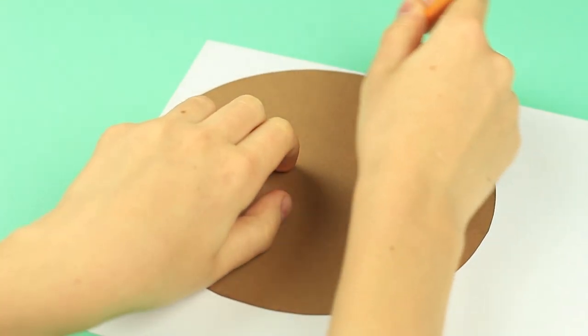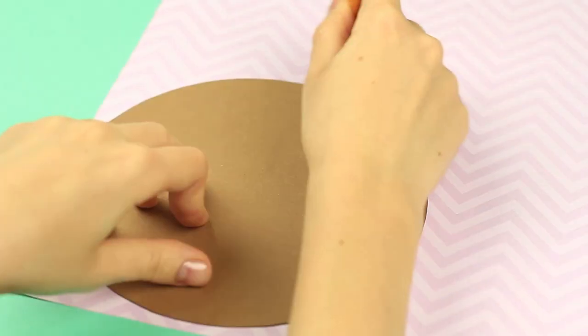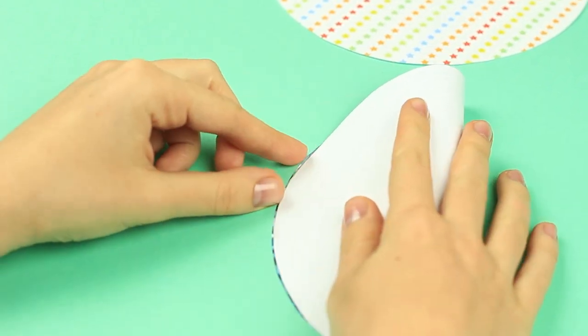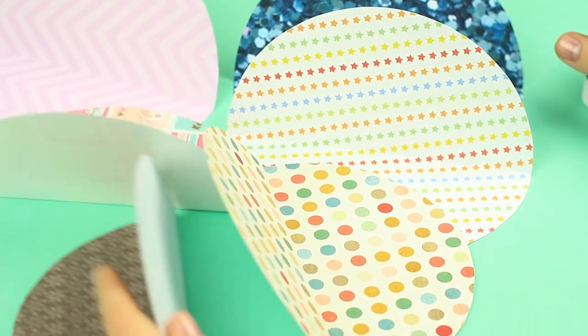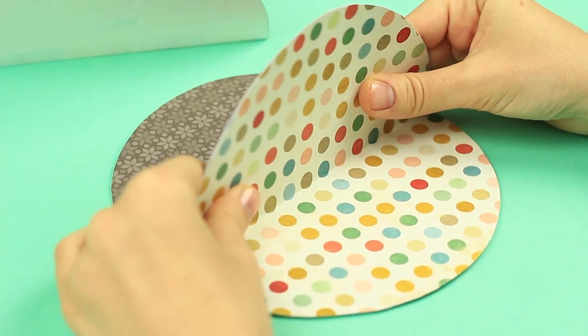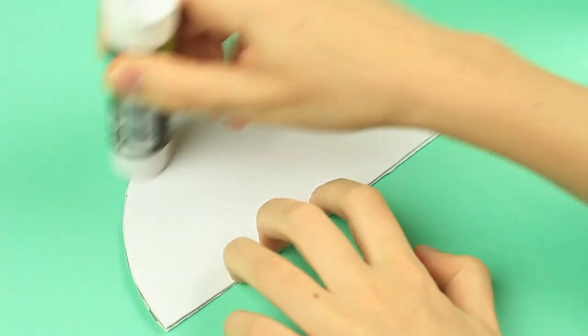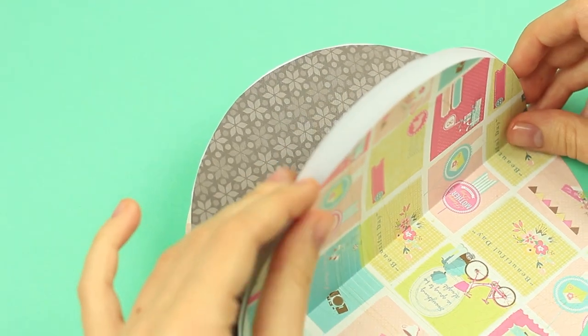Make different patterned pages. Fold the circles in half with the pattern on the inside. Add paper glue to one side and attach another piece on top. Continue gluing the circles to form scrapbook pages.